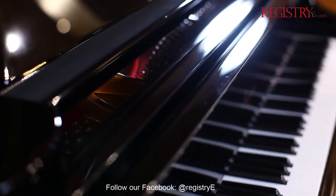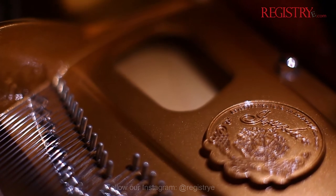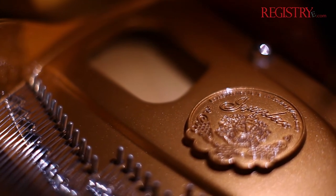Crafted with beautiful sound and beautiful tone in mind, Ermler is perfect for you who's looking for the European tone with an affordable price.